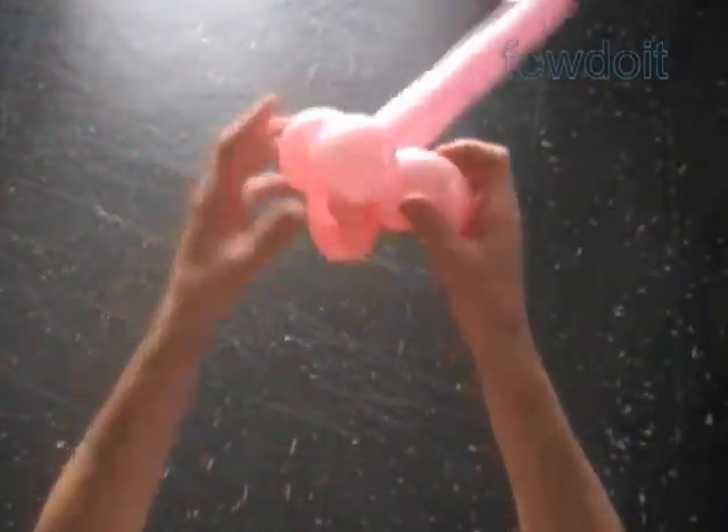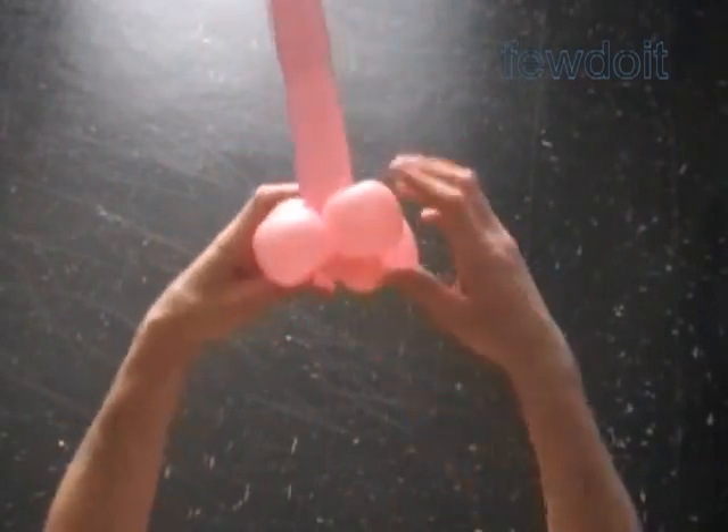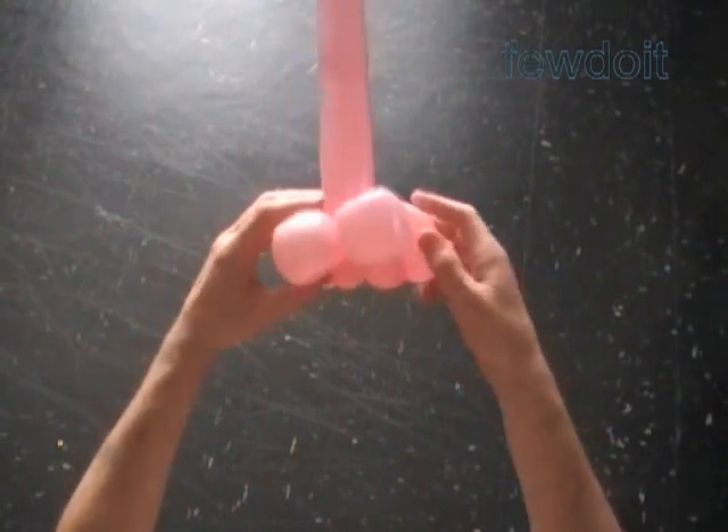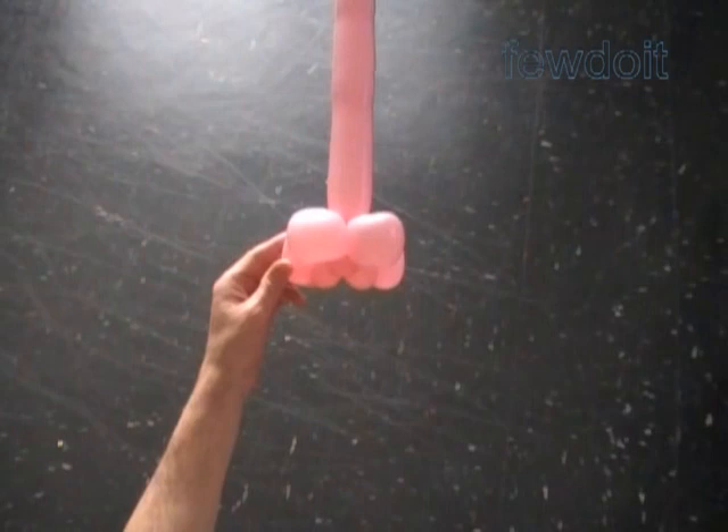Now let me fix all bubbles in proper positions. That's how it should look at this point.